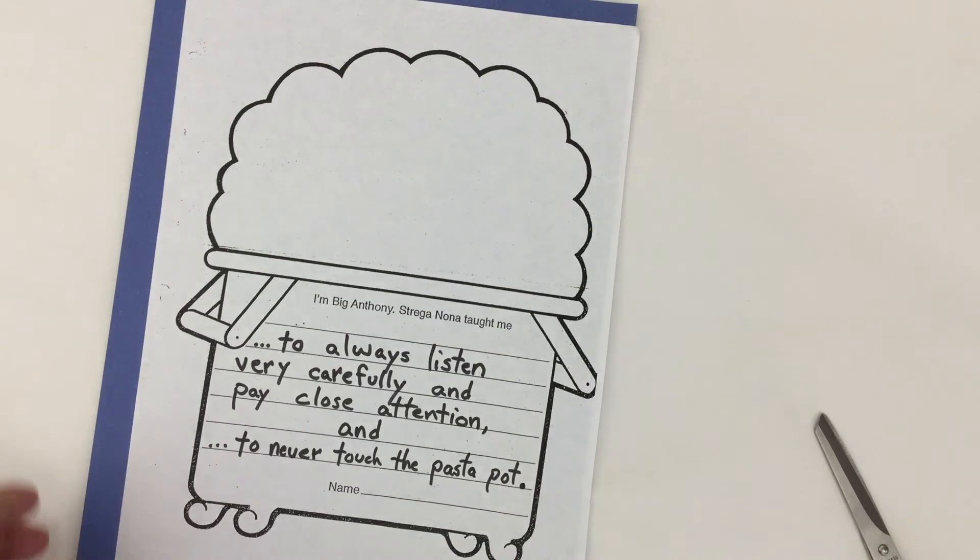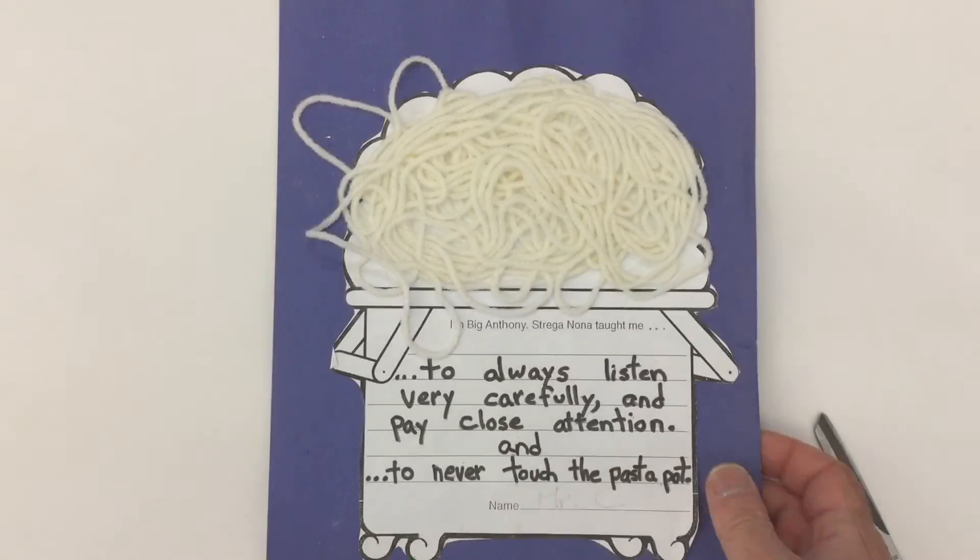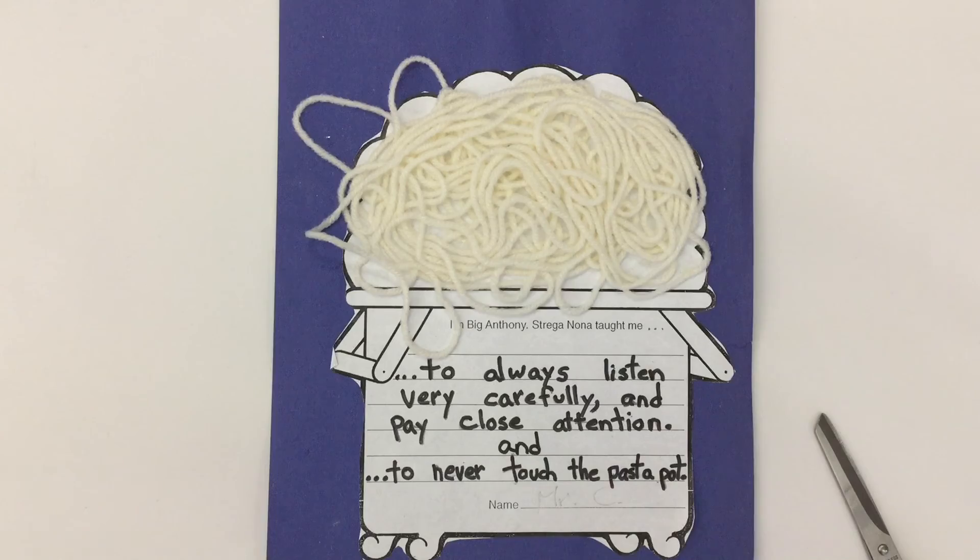Now I know you know how to cut and glue, so I'll just go straight to a finished version. When you're done, yours could end up looking like this with the pasta bubbling out of the pot, and the writing that says to always listen very carefully and pay close attention, and to never touch the pasta pot.